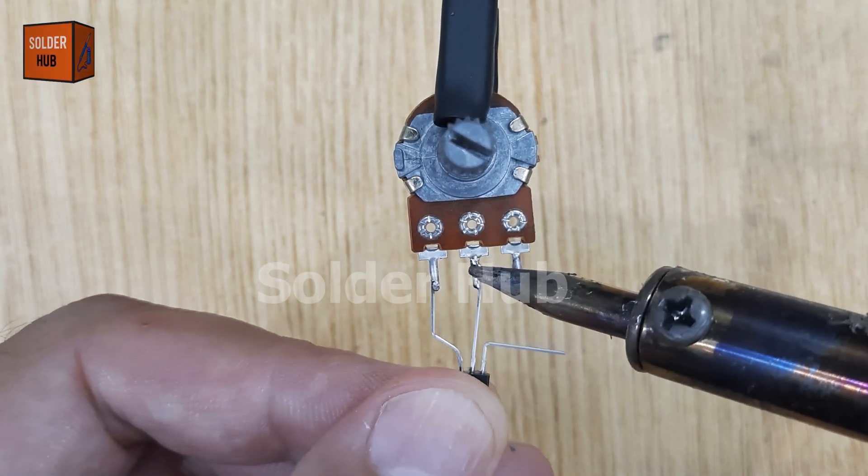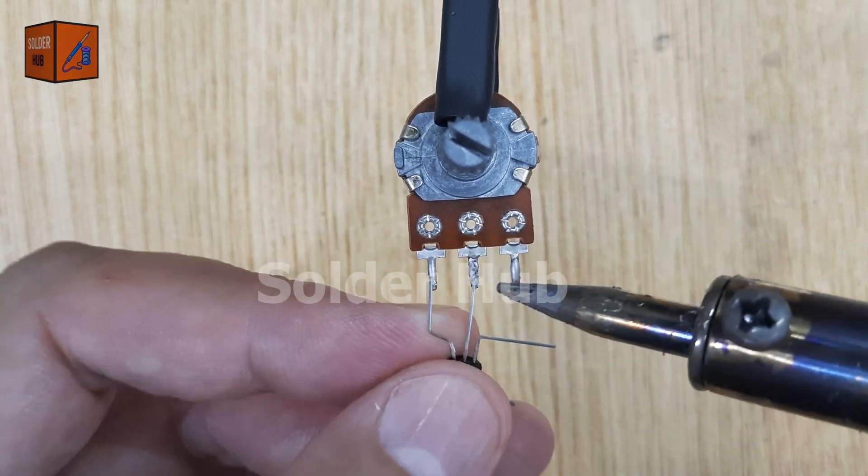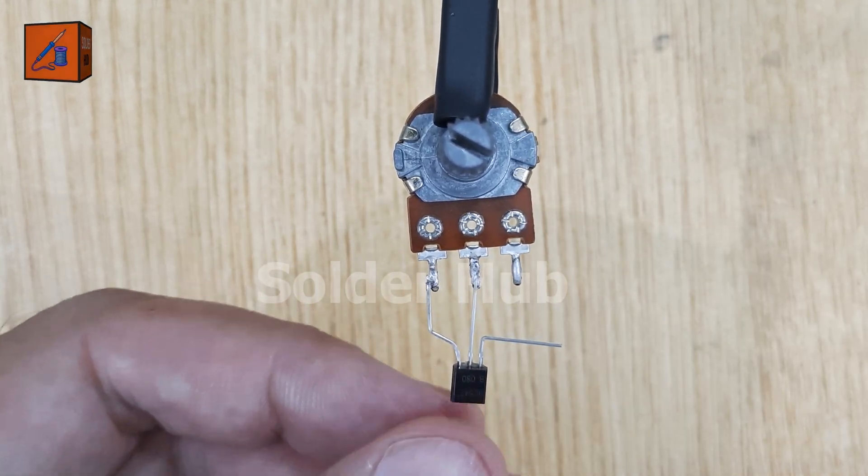Next, I'll solder the base pin of the transistor to the output pin of the potentiometer, and then connect the emitter pin of the transistor to the VCC pin of the potentiometer.